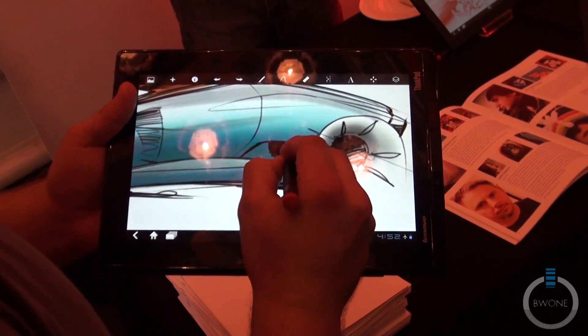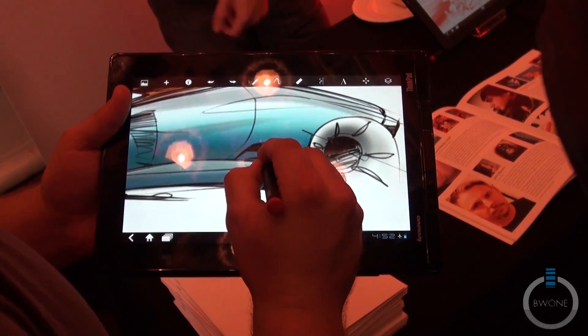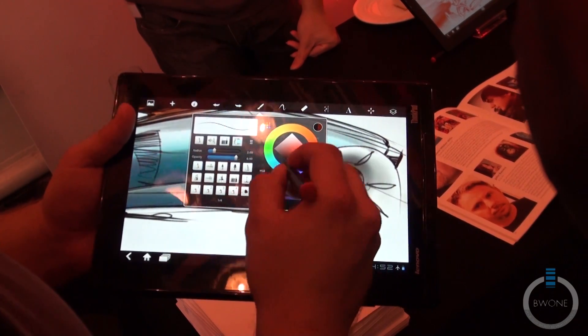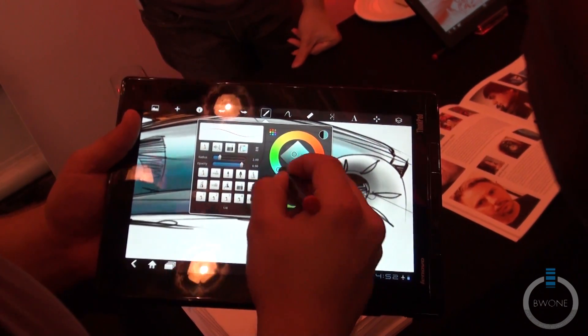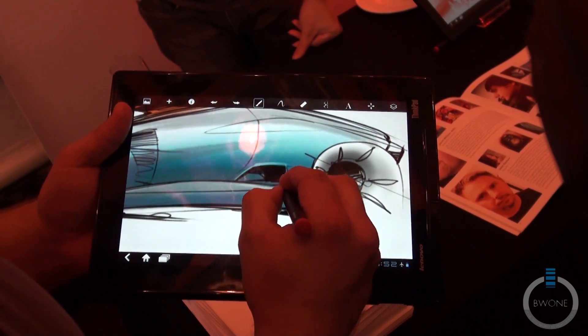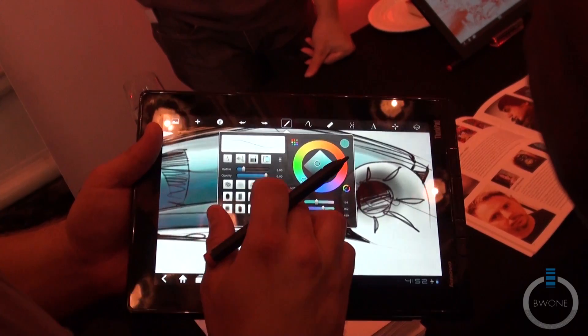I'm just jealous because I know I can't do this. This is practically impossible. I can't draw on paper and I can't draw on a screen either.